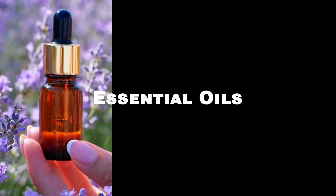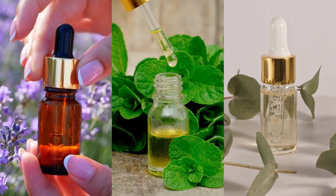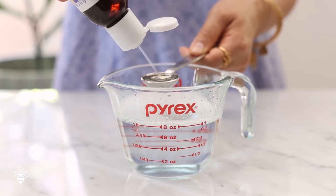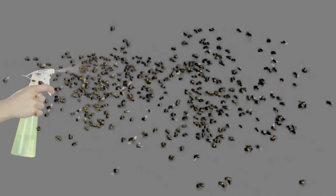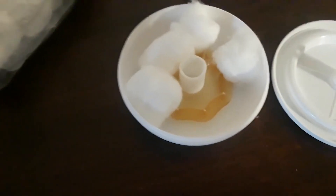Essential oils like lavender, peppermint, and eucalyptus are natural fly repellents. Mix a few drops of these oils with water in a spray bottle and use it to spray areas where flies are present. You can also place cotton balls soaked in essential oils in areas where flies congregate.